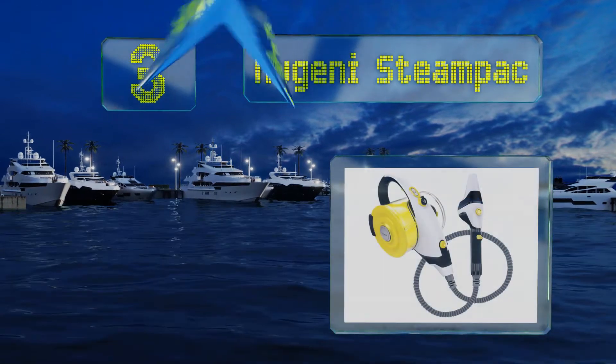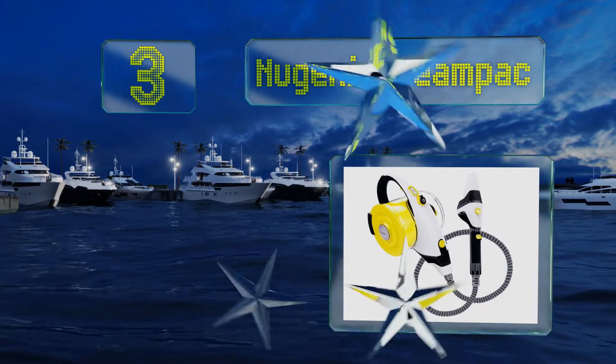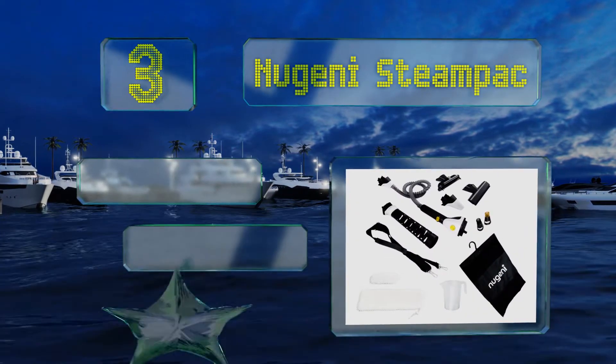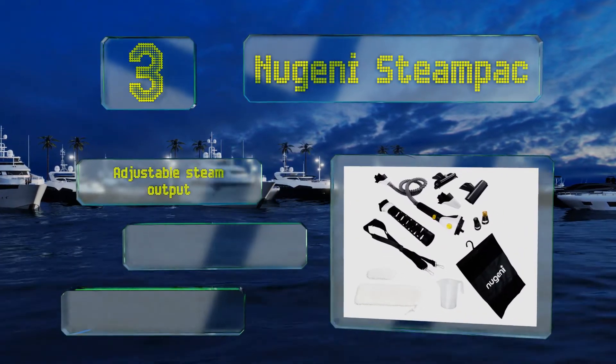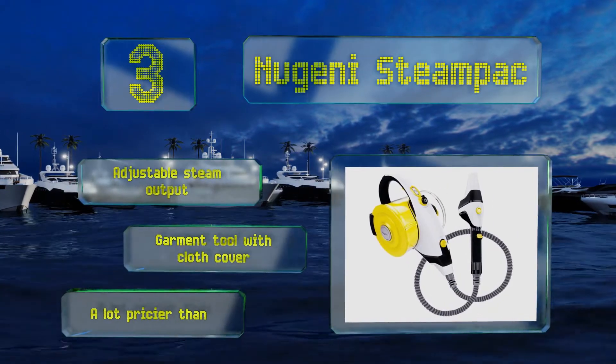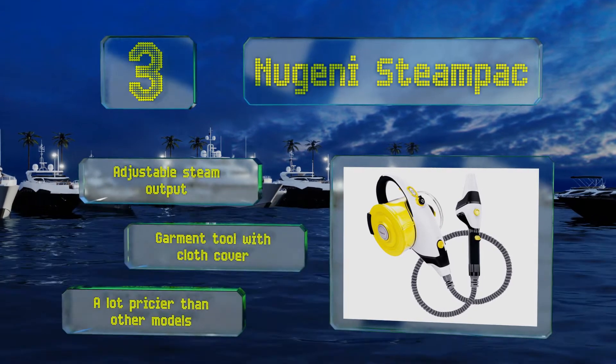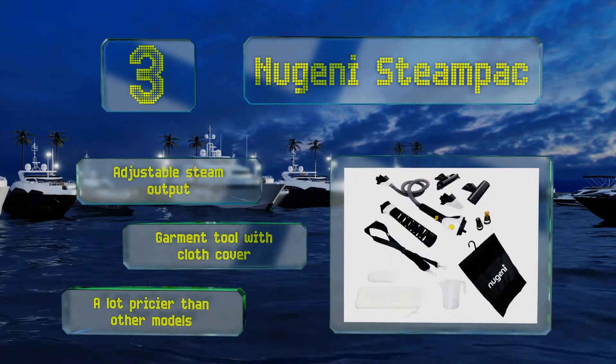Nearing the top of our list at number three, the New Genie Steam Pack has an extra large water tank giving you 39 minutes of continuous steam for taking care of big jobs. This makes the unit heavier than most, but the extended reach accessory allows you to use it without holding the entire thing in one hand. It features an adjustable steam output and a garment tool with a cloth cover, but it is a lot pricier than other models.